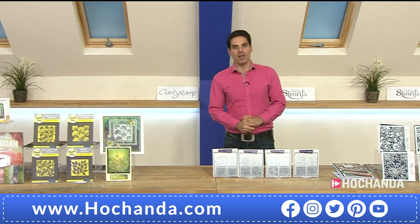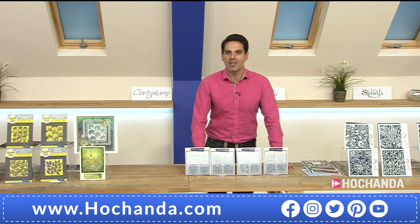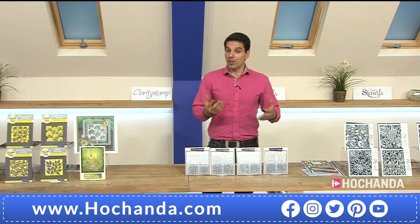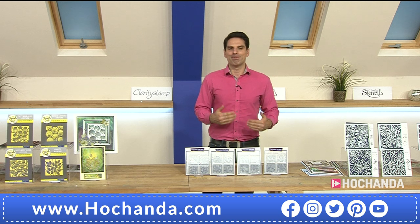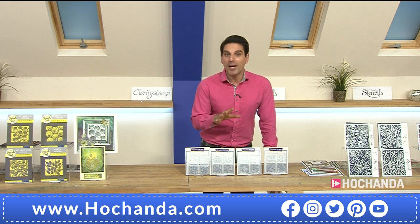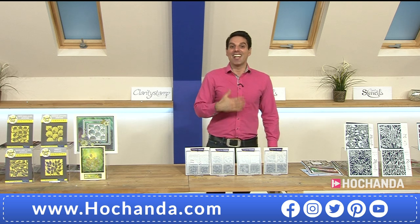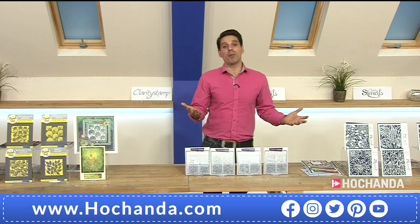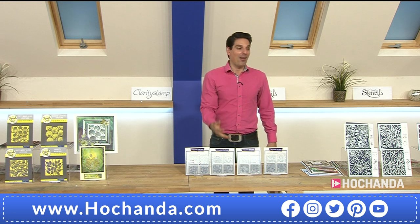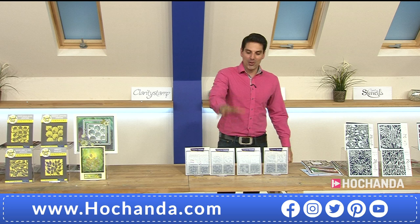By the way, Trudy sent in a lovely email saying she's very pleased to see me wearing the Hochanda pink/fuchsia shirt and finds it very complimentary. Thank you Trudy — my producer thinks it may have faded in the wash slightly, but it is my lucky shirt. That put a smile on my face. Now a quarter of the stock has gone from the stamps — brand new and very popular. We're going to move on to our stencils.